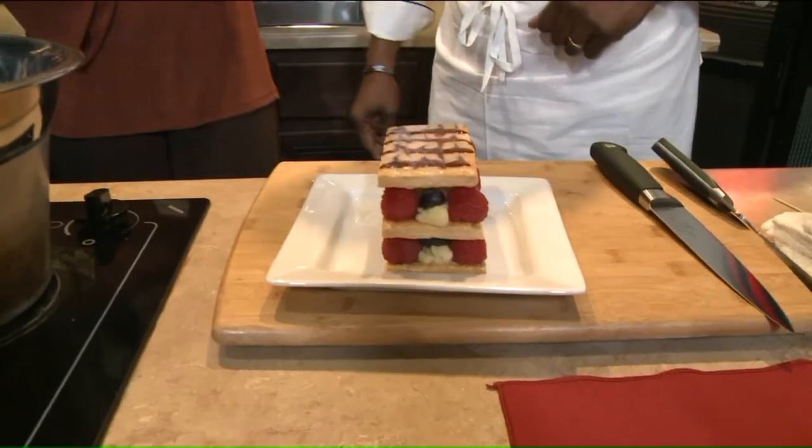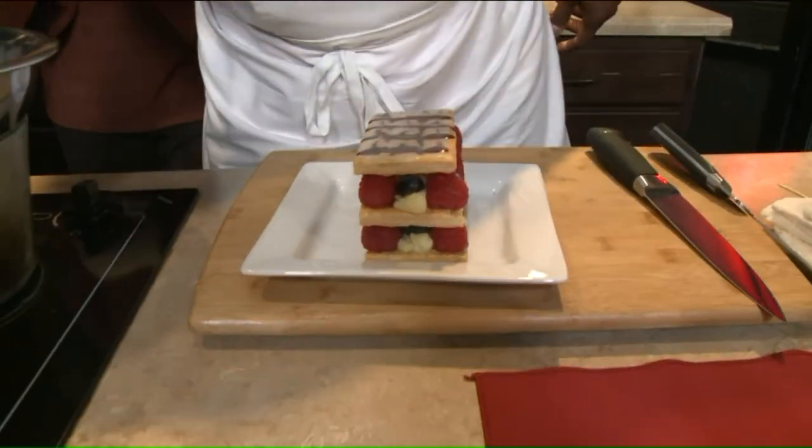Take us inside that mind of yours — when you come up with a creation like this for a holiday, what are you thinking? Well, this is a classic French recipe, so it's been around for a while, but it's one of my favorites because I really like puff pastry. It has a combination of several things: the puff pastry, the pastry cream — which is basically a custard thickened with cornstarch — and then the fresh berries. To me, that's a light, very airy dessert that goes well with any occasion, and it's very impressive, particularly for Valentine's.